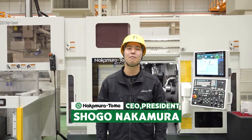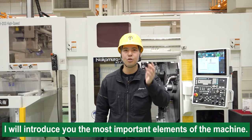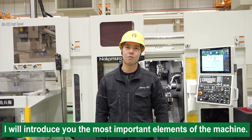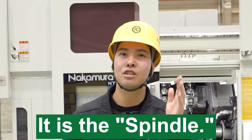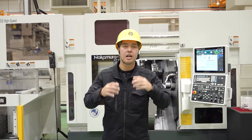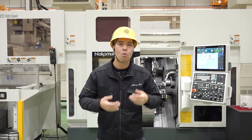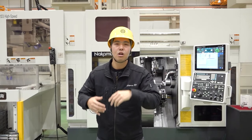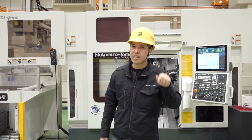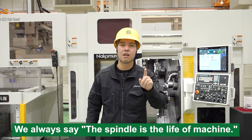Hello Machiners, I'm Shongo Nakamura from Nakamura Tome. Today I will introduce you the most important element of a machine. What is that? It is the spindle. The spindle chucks the workpiece and rotates. We cannot do machining directly without the spindle rotating precisely. So it's very important. In our company, we always say the spindle is the life of the machine.